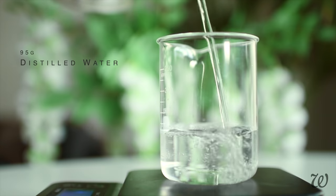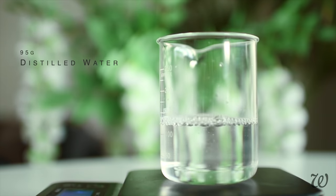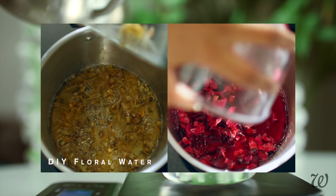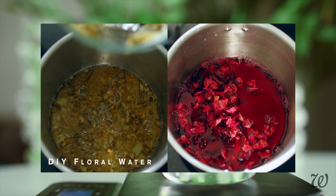Measure out your water base. I'm using lavender hydrosol, but you can use any that you'd like, or you can even make your own following my tutorial above. A little goes a long way, so I'm also diluting this with water.